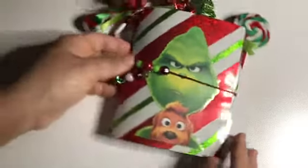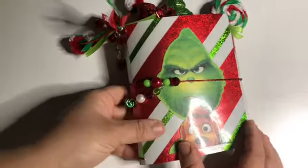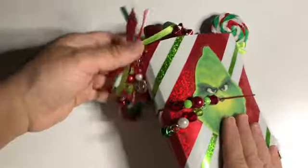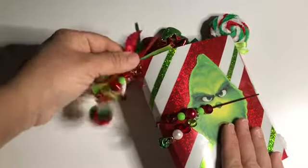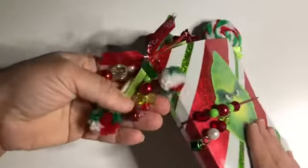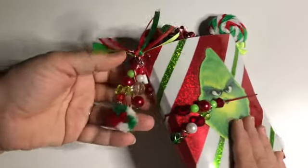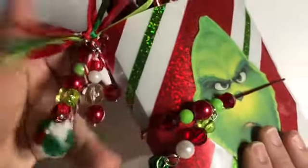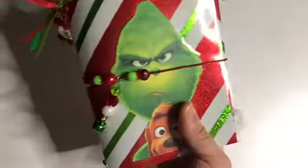On the cover, you can see I have the Grinch. On the side, I have these cute little beads and a bell here with some ribbon. I have a little bow bead there and some pom-poms. I love the way it makes the sound. On the cover, I put some beads and an extra bell, so this is going to make quite a bit of sound — a little jingle.